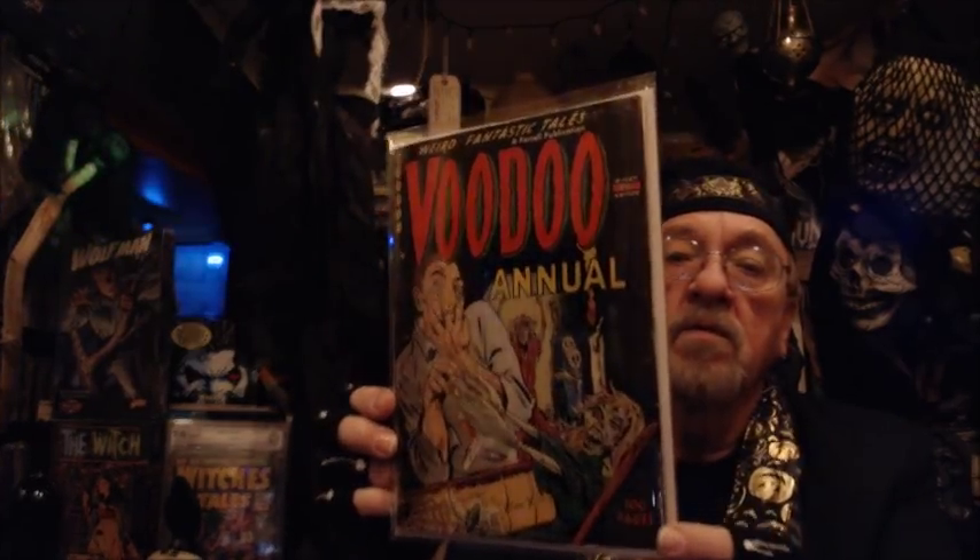Microchamber paper keeps your book lasting a lot longer — it will outlive you, outlive me. I don't know if anyone can outlive me, because I keep being reborn. Voodoo Annual Number One from 1952 — the year I was born.